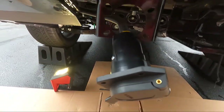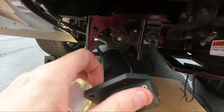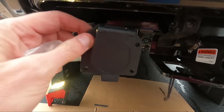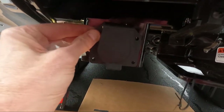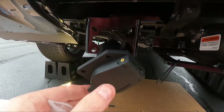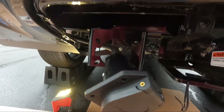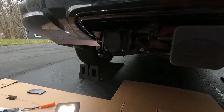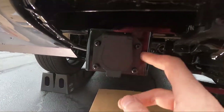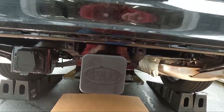This part is really straightforward. We're just going to position the 7-pin connector bracket and secure it with four screws and nuts in each of the holes. That's fastened.